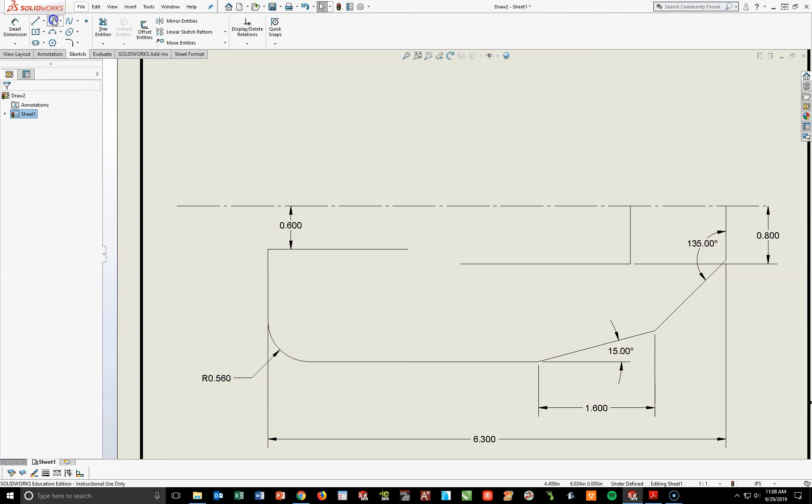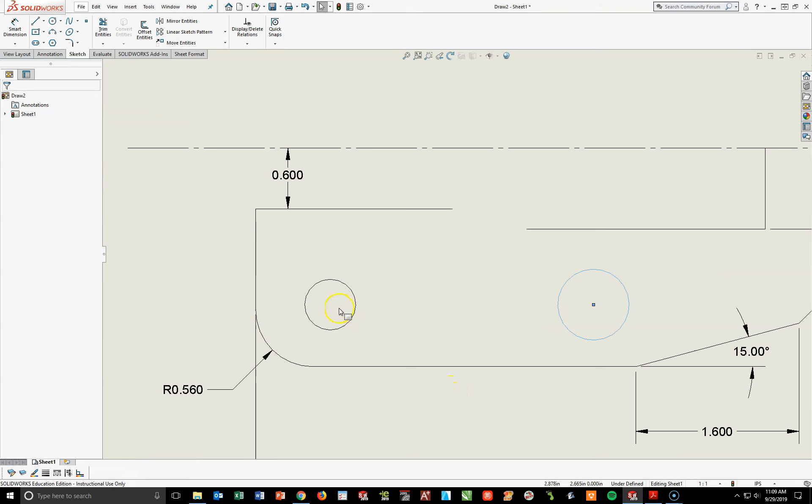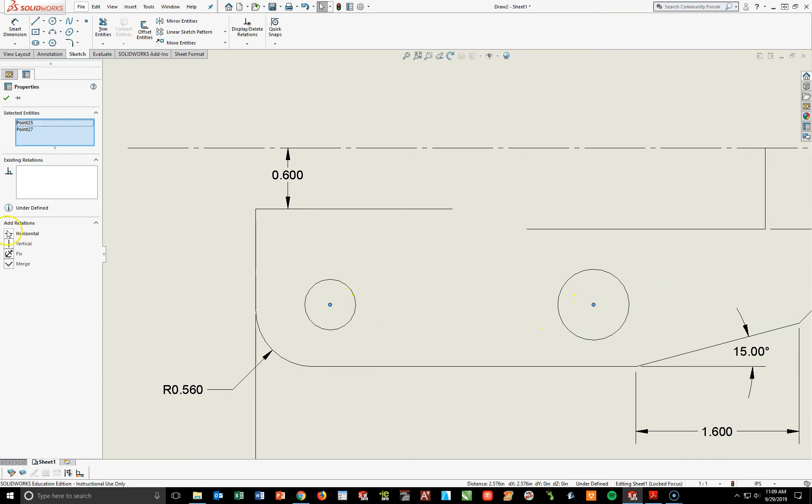I'm going to turn on my circle tool, draw a circle somewhere around in here, then another one out here to the right-hand side. Hit Escape to turn off your circle tool. The first thing I want to do is add a quick relationship between these two circles of horizontal. I'm going to hold my Control key and pick the center of each circle and hit the word Horizontal, then hit the check mark.